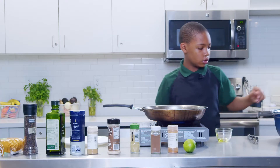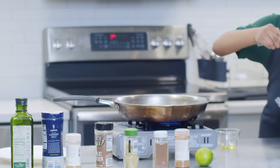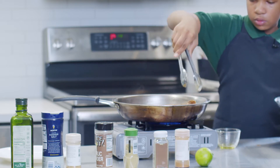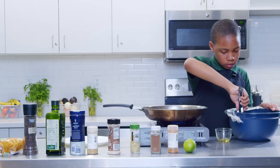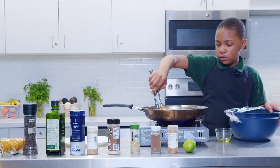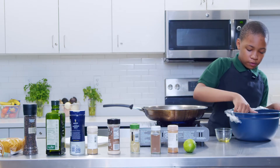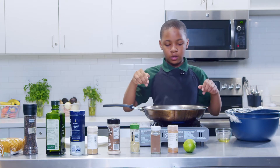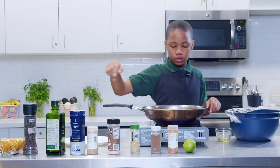Then you want to take your tongs and put the chicken on here. You want to make sure you can hear that sizzle. Make sure not to move it — you want it to really get crisp and cure on the side with that brown sugar.